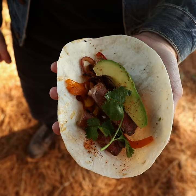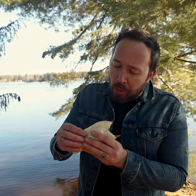My fajitas are all good to go, I can't wait to tuck in. The next time you make fajitas, you know what to do — grab the tajin, make something delicious.